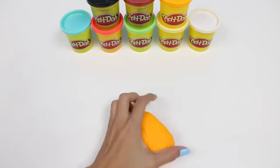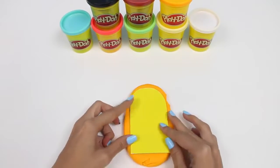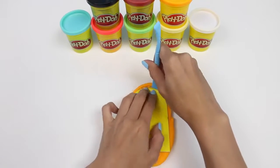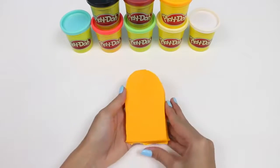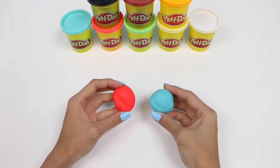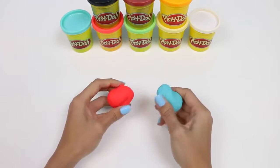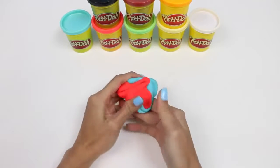For our first popsicle, I'll use orange for the inside, and then I'll roll it out with a rolling pin. We need it to be just big enough for the popsicle guide. Now we're going to lay the popsicle guide right on top and cut around it. For the outside of the popsicle, I'm going to be combining red and blue, but not mixing it completely — when we roll it out it'll have a tie-dye effect.